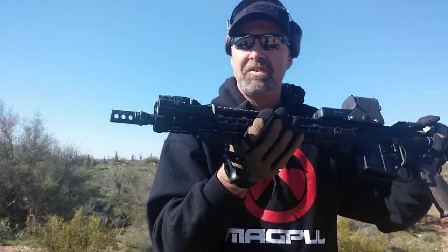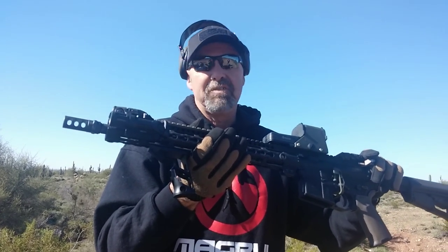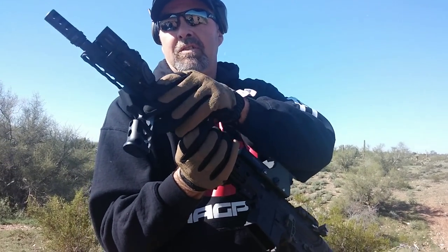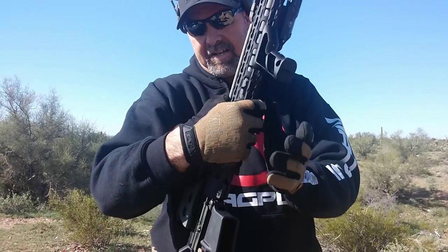On this side we're running the Haley Strategic in-force momentary-only flashlight — about 200 lumens and about 90 minutes of continuous use. It's very, very light; I think it comes in around 2 to 3 ounces. It snicks up really well. I like it.